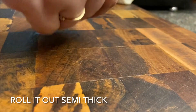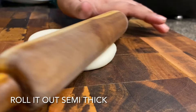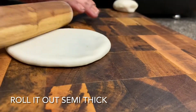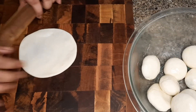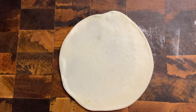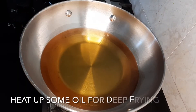Now we will roll out the stuffed kachori. It shouldn't be very thick or very thin. We will roll it out until we don't see a piece of mixture poking through the top. Roll it out to an even size.